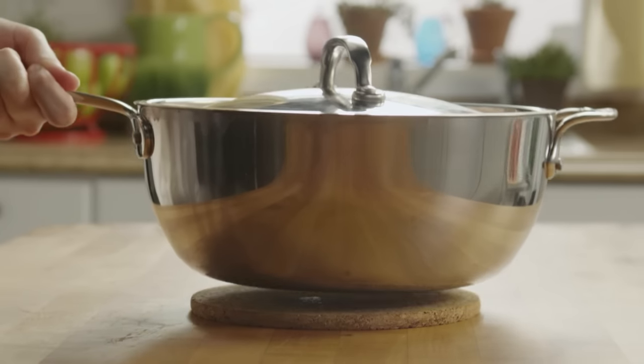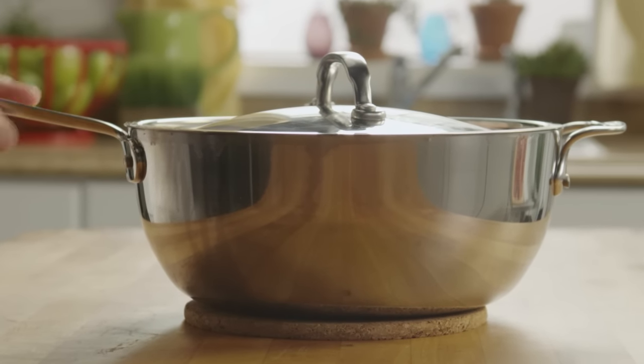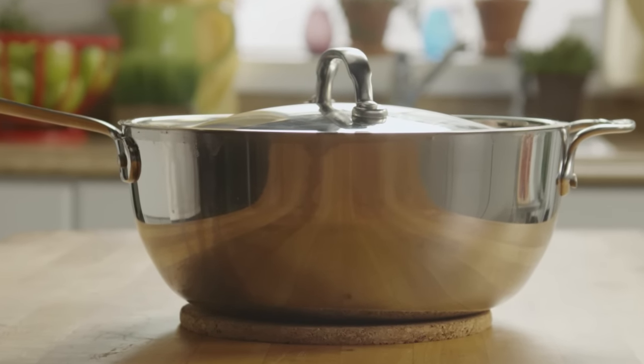At this stage, remove the soup from the heat and let it stand. Keep the soup covered — it will thicken as it stands.